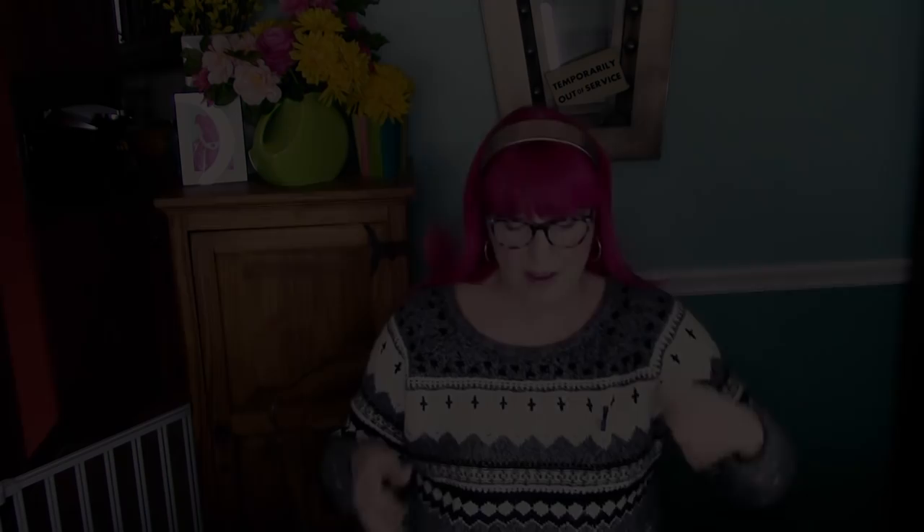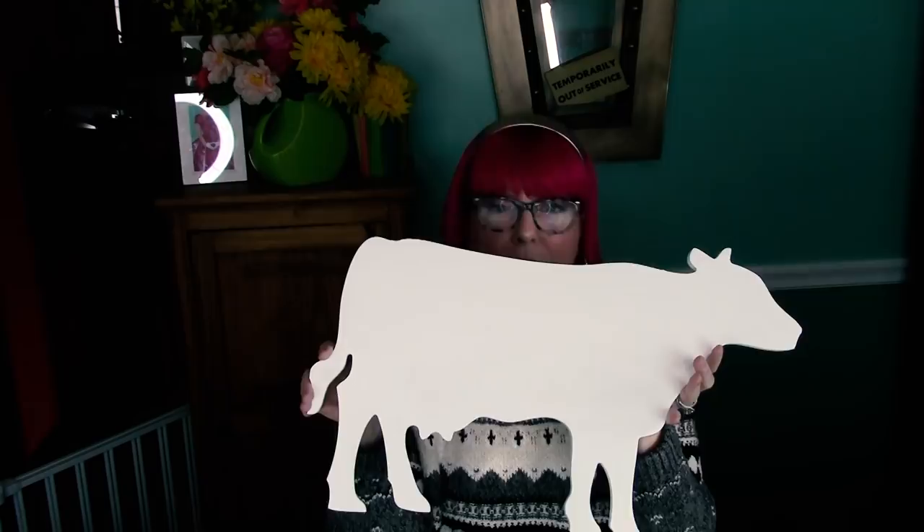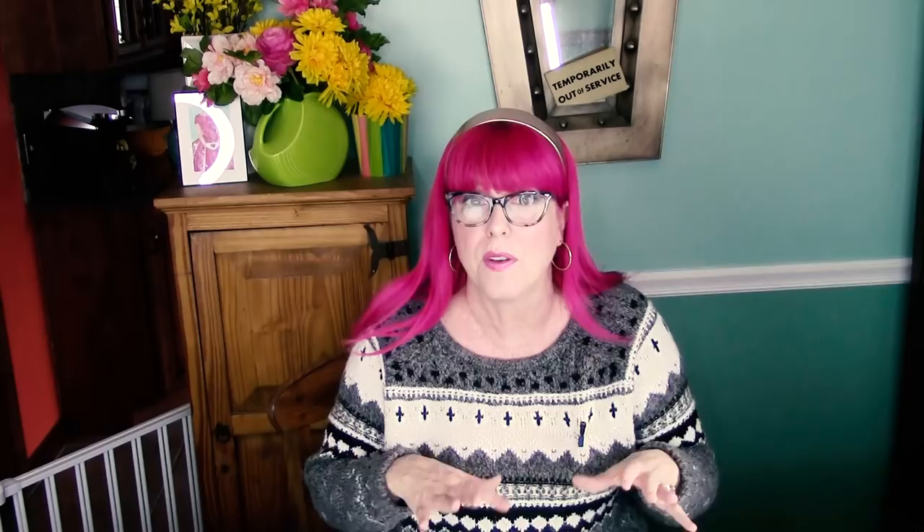I've already painted my cow with one coat of Adirondack White from the Folk Art Matte Finish Chalk Paint. Not chalkboard paint, but chalk paint. It gives you that nice kind of matte, sort of vintage finish.